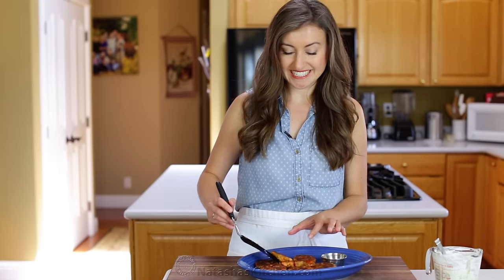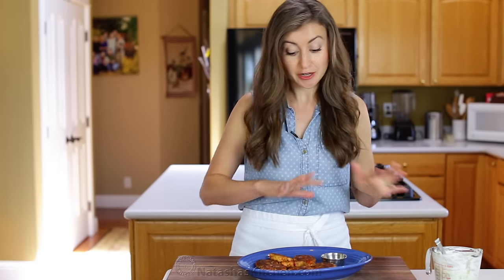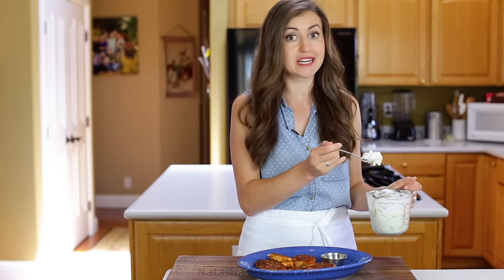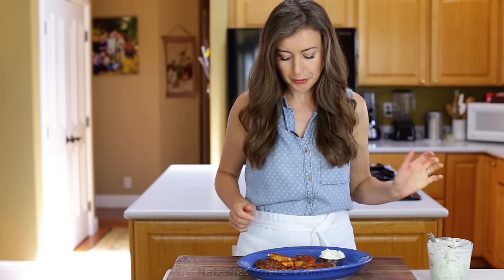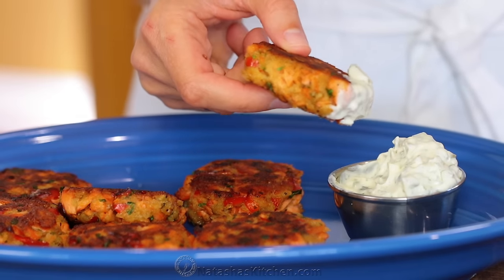It is time for the taste test — my favorite part. To go with these I made some homemade tartar sauce, and if you've never tried this recipe I'll leave a link to it in the description below. It is wonderful, so much better than store-bought. I like a lot of sauce — that's why I use a spoon to help me sometimes.